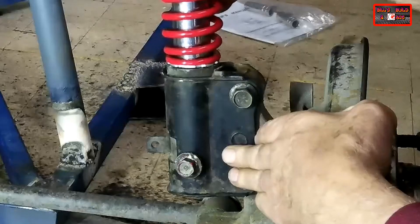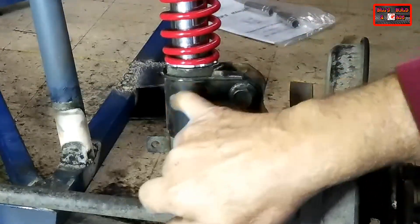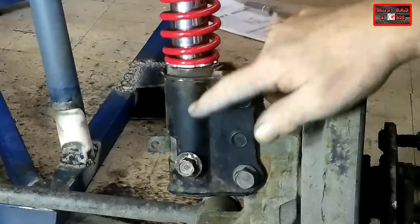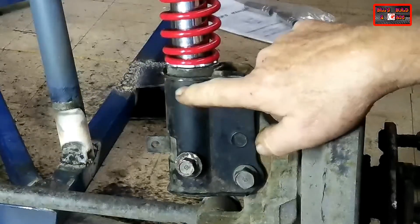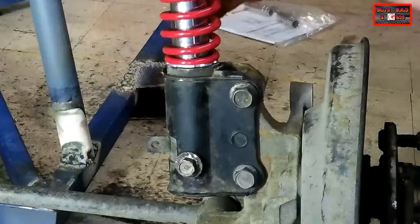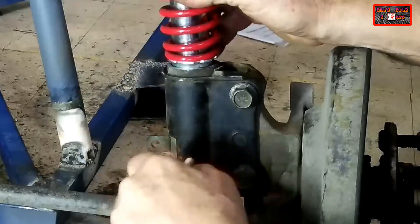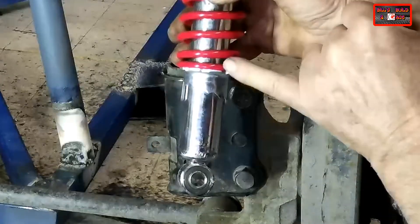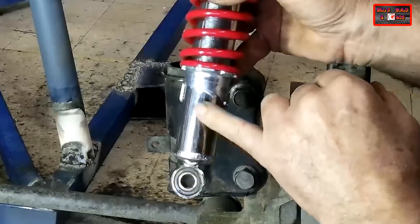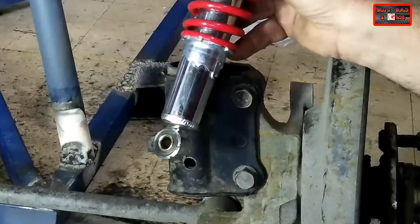There's just a little bit of wiggle up at the top, so I'm going to drill two holes in the top of the McPherson strut sleeve and weld nuts on so that I can put two pinch bolts in there to really lock it in. The good thing is that the purchase point will be around that collar rather than anywhere near the hydraulic shaft, so I'll be able to tighten those up and lock it in really well.